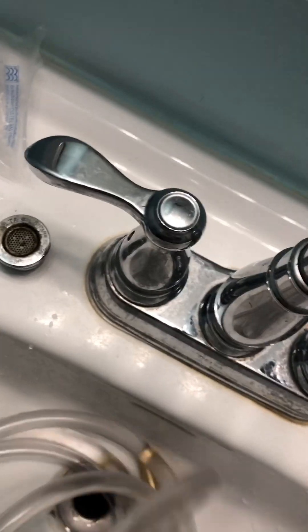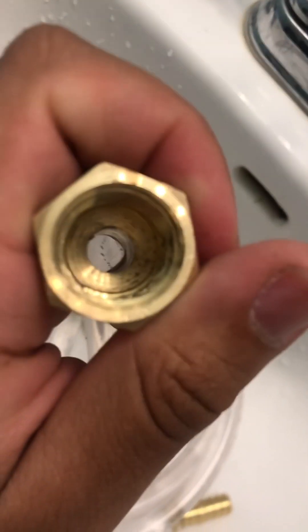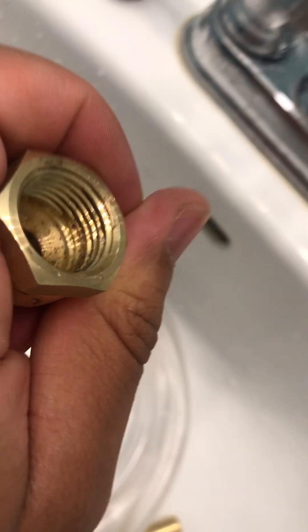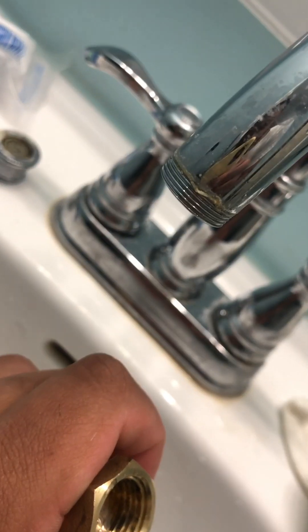I'm just going to screw this off real quick. It doesn't screw off easy with the hose connected to it. Honestly, these threads don't match — I already know that. I'm not putting it on crazy tight or anything.